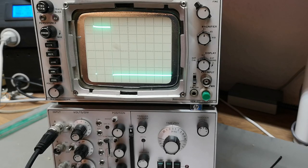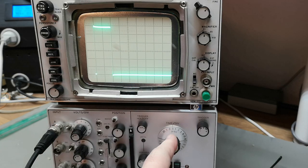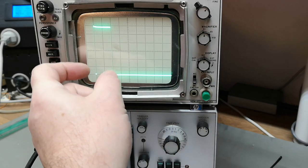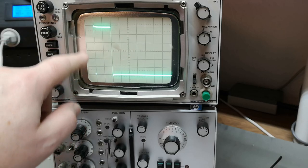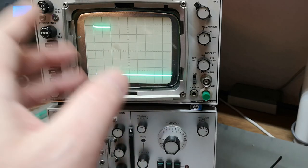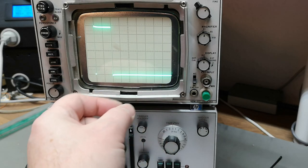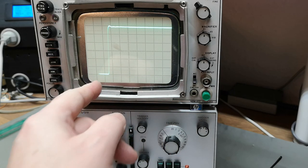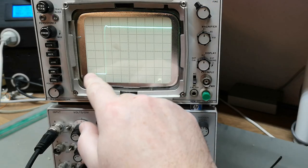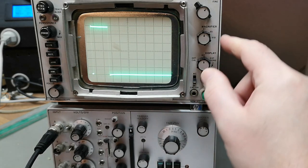Let's try my 1 microsecond pulse in single-channel mode. The time base is at 500 nanoseconds per division, so two divisions equals 1 microsecond — exactly what we've got. We can even see the leading edge, which is a great sign: it definitely means we have a delay line in the vertical. That thick cable I found earlier is definitely the delay line.